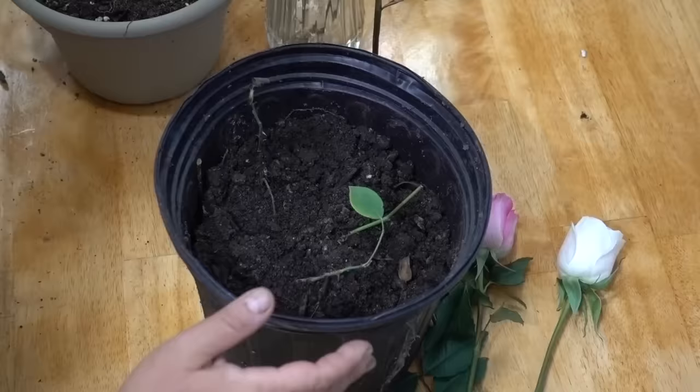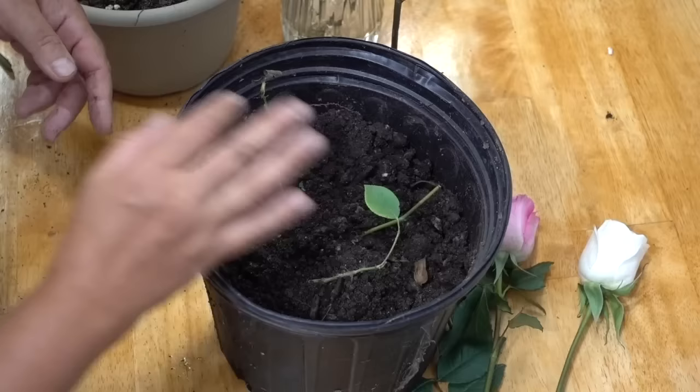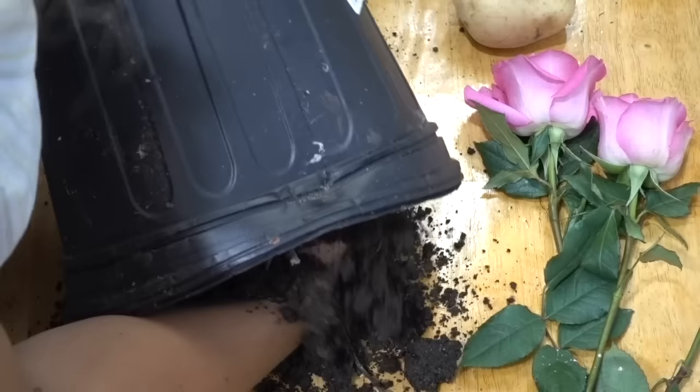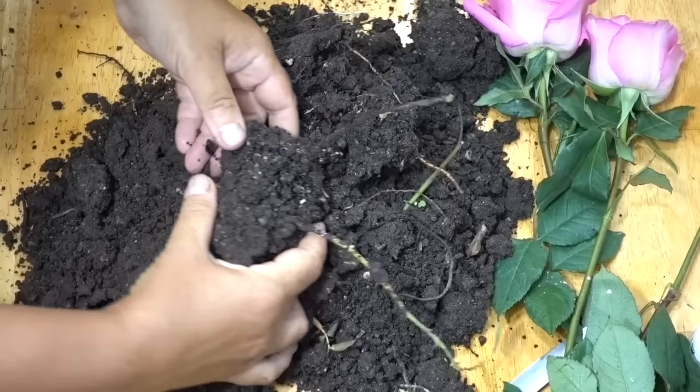I'm going to show you the final results. I have several stems potted in this planter and I've had them potted for about two months. There is a little leaf right there, but unfortunately the other stems don't seem to be looking as well. This stem here appears to be completely rotted out, which is not very promising.